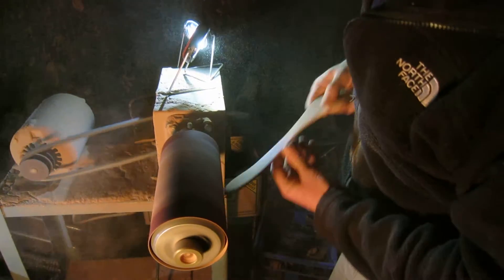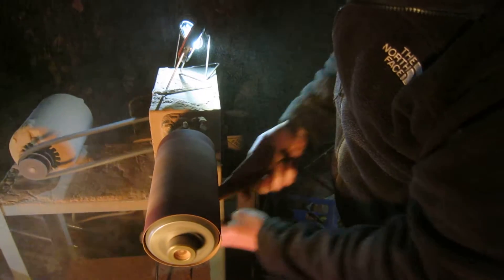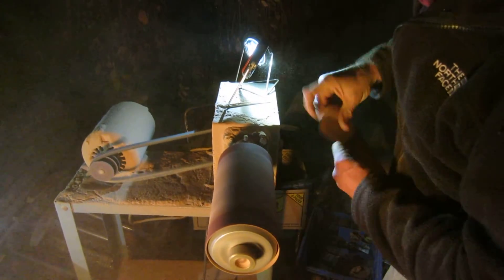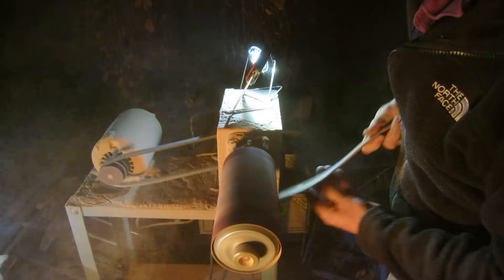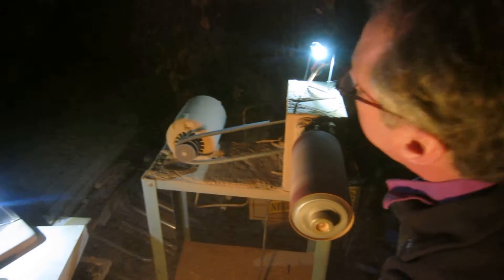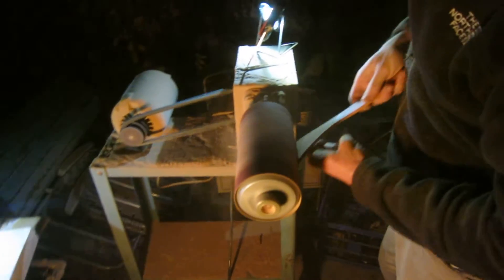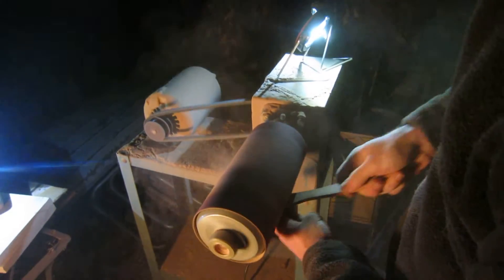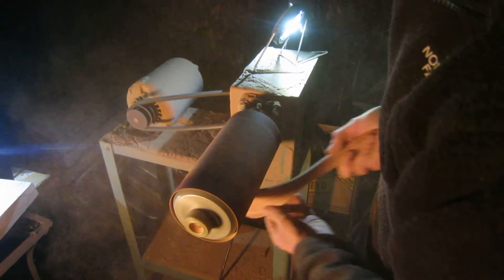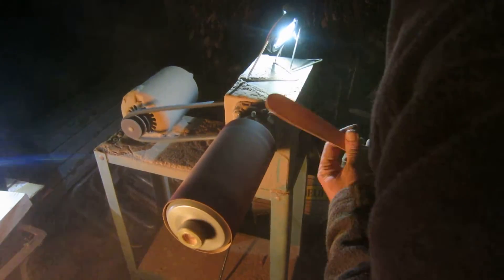And now you're ready to do the edges. We're doing about a 60 grit here. And we switch to a mesquite one here. So we take it down on the outside, take off the oxidation layer from the seam bending process.